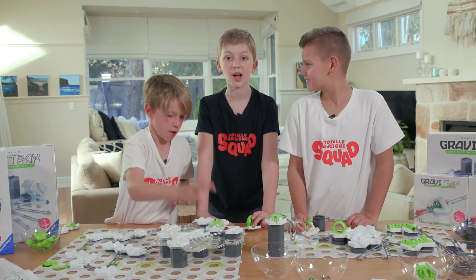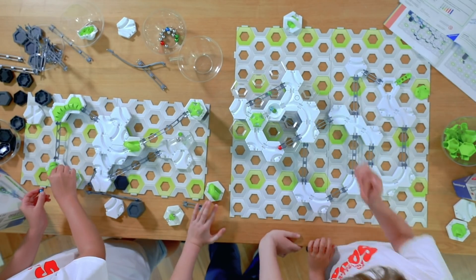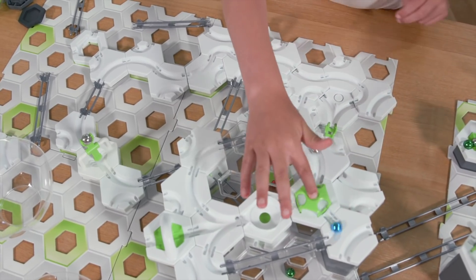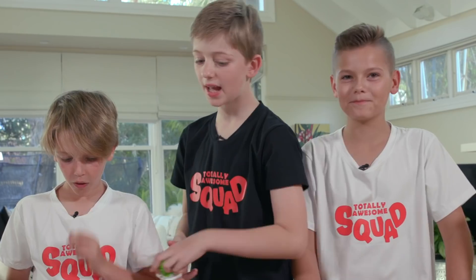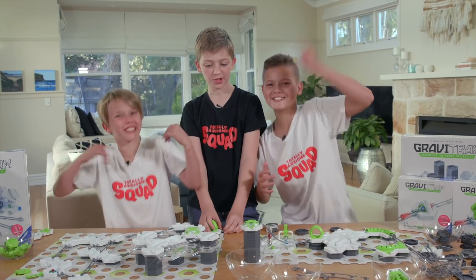Now we're gonna freestyle and add some stuff to it. This is teaching us science and mechanics in a really, really fun way. This is the sort of stuff we've learned at STEM. It's so cool how a toy can teach you about engineering and mechanics. So now we're gonna add to Track G — let's see what we can do with it. We're freestyling!